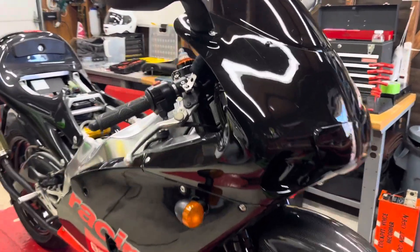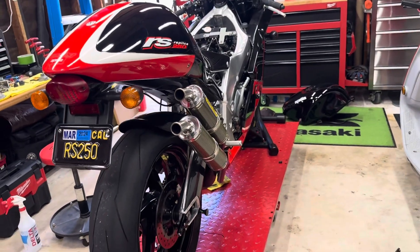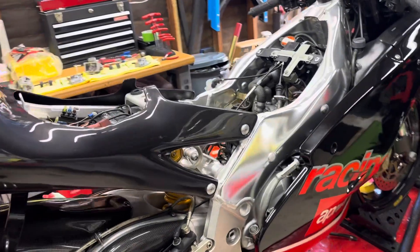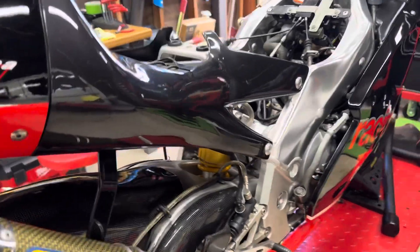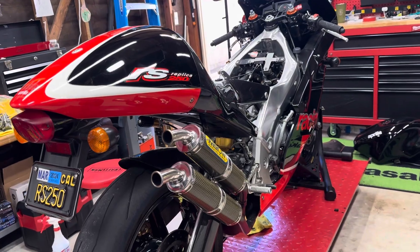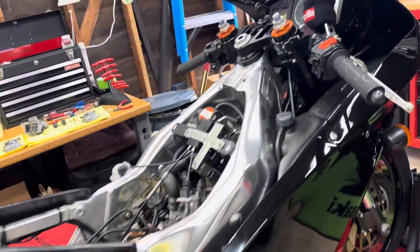This is the Saturday morning carburetor cleaning extravaganza on this RS250. Just wanted to take you guys along and show you this other little pint-size rocket that I do own. Don't believe what they tell you — smoking is not always bad for you. Sometimes it's okay, and in the case of GP-style 1990s motorbikes, it is definitely okay. Take care folks, enjoy.